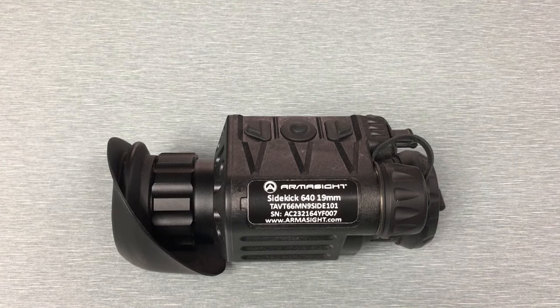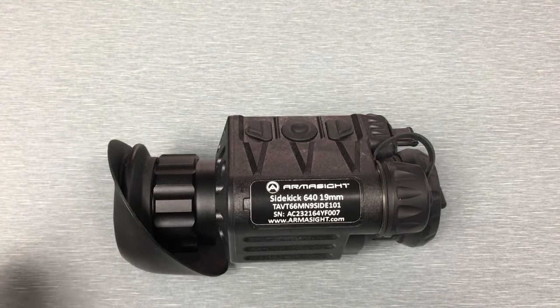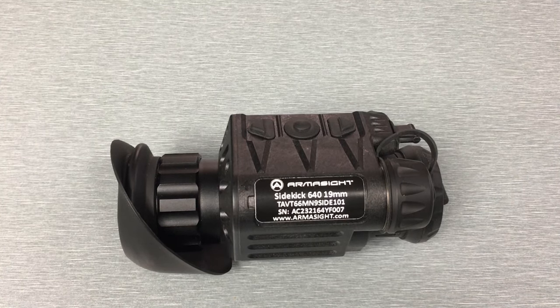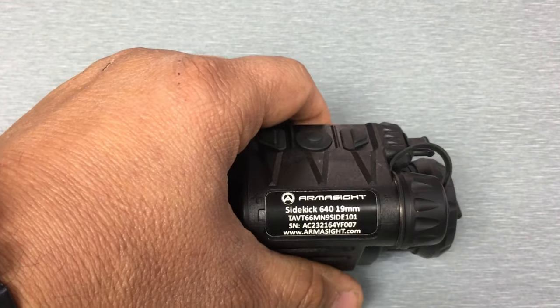From my experience using it for the last week or so, the Sidekick 640 is more of a short-range device — and short range to me is going to be under 100 yards. I think that's where the image quality is best. Like you saw in the videos, you can certainly detect a person and detect larger animals out to 300 yards, but that's detection — recognition, like telling what kind of animal it is, I don't think you're going to be able to do that at 300 yards. Further out than that I think you're really going to struggle. So if you're looking for something to spot stuff at 700 yards, this isn't going to be the device I'd recommend — it's definitely a shorter range device.